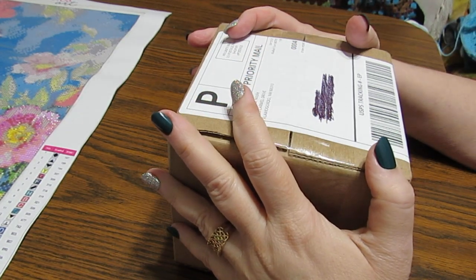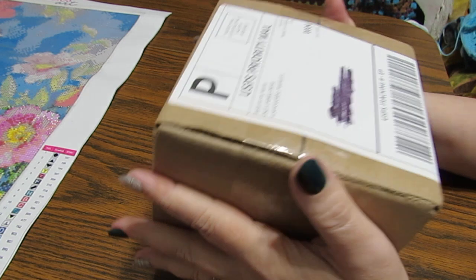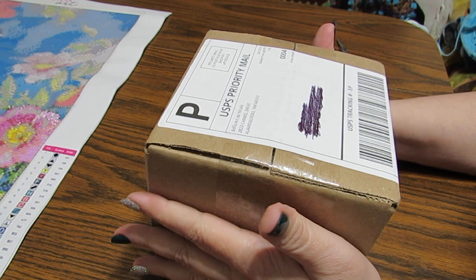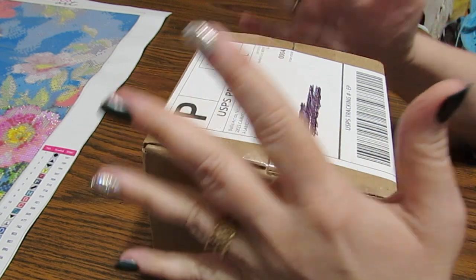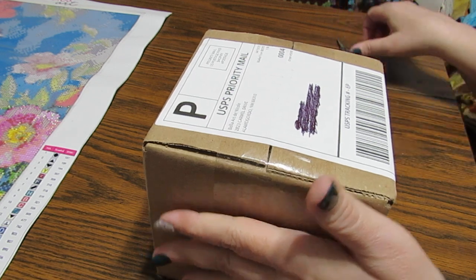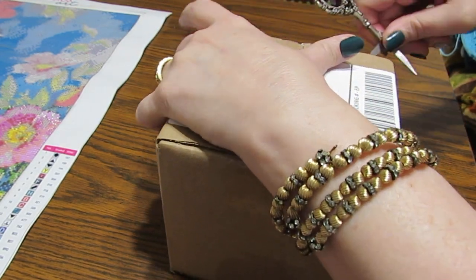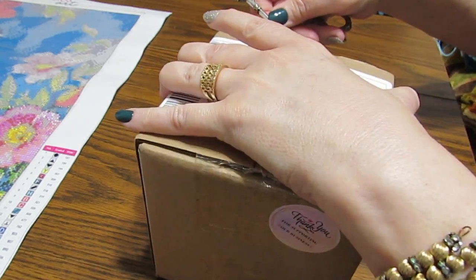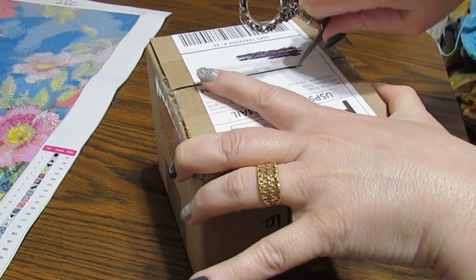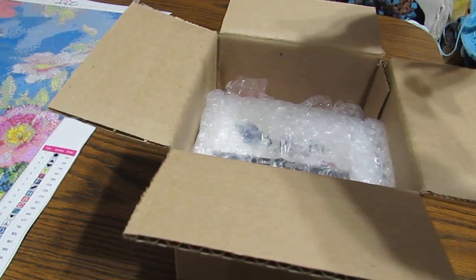Hey everyone, this is Grace at GB Maltese and I hope you're having a fabulous day. I have a box that I have been waiting forever to purchase - some trays from Bella Arte de Nicole. I finally snagged some when they put them up. They sell out quick, so I got two different colors - actually the colors of our football team in our little town, which I thought was kind of cool.